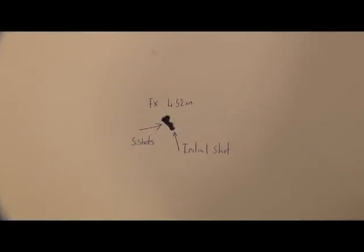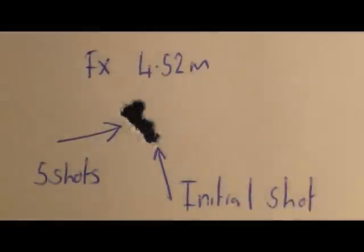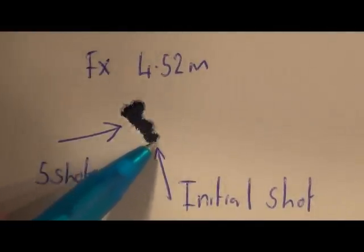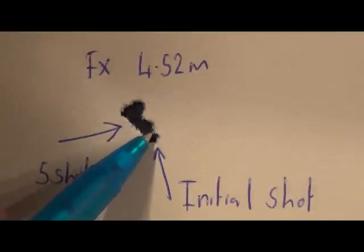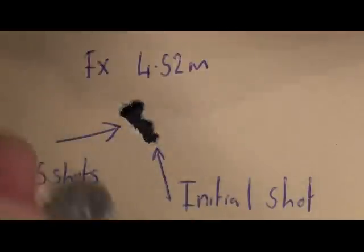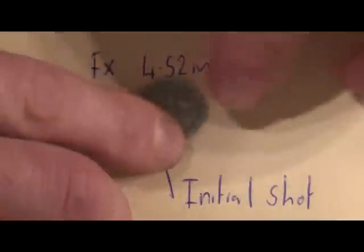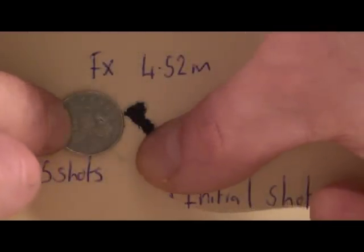Back at the target end. The initial shot was the lowest one here, and as I said, the pellets are impacting slightly higher than the previous batch. So the initial shot is here, and then we've got five shots in this area. To give you some reference, I'll use the five pence piece — it actually covers all six shots quite easily. If I was to take away the initial shot, yet again it's probably about the same group size as the RWS Superfield.